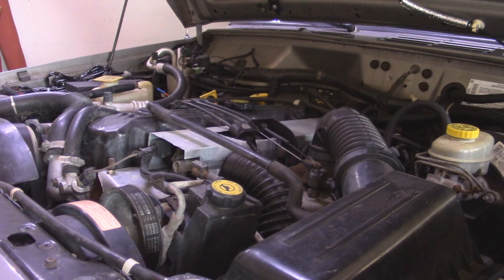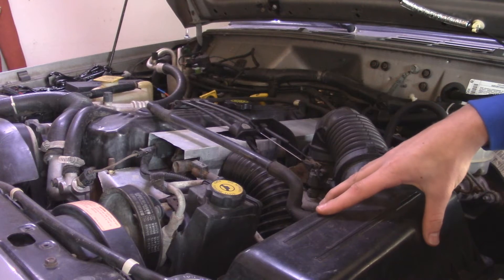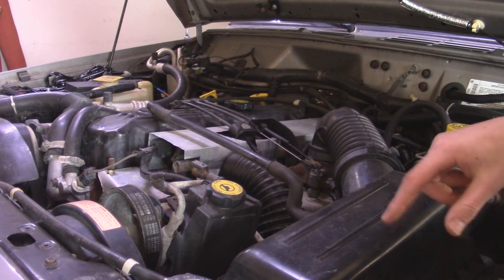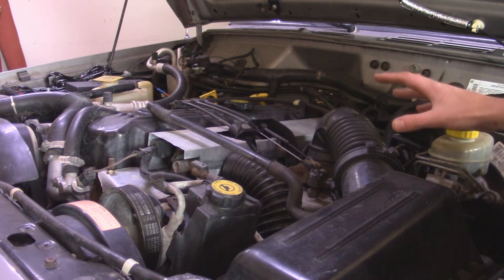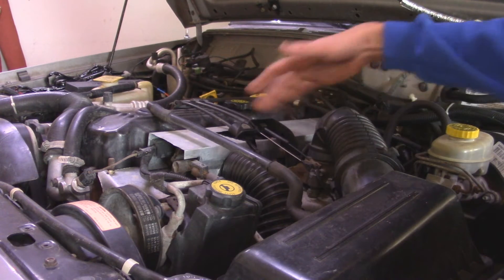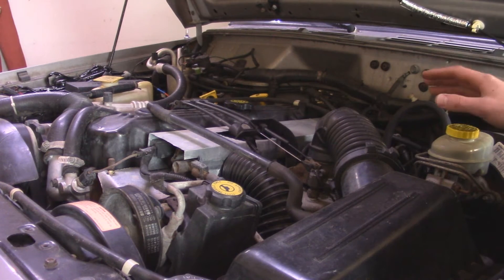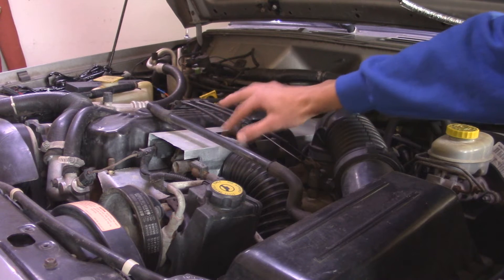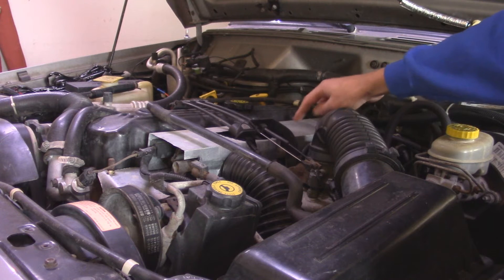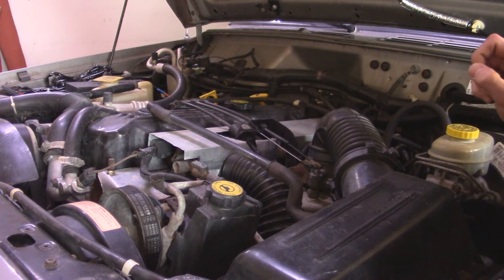So in the engine bay here, some of the things that we're going to have to be taking off — first off, this air box right here. To do that, there are a couple of snap clips and there are going to be screws on the bottom of the air box to unbolt. Then we basically have to disconnect everything from the intake manifold up here — all the throttle cables, all the vacuum lines, even the fuel line, and electrical connections. I also have a custom heat soak preventative shielding up here that I'm going to be taking off too to expose other stuff. So let's get started with the air box.